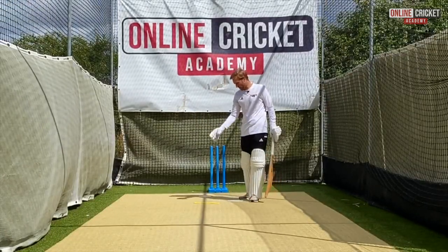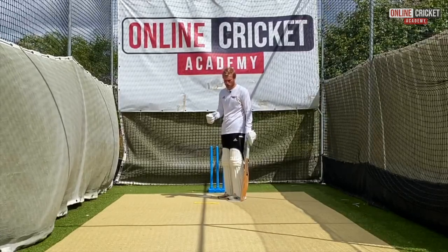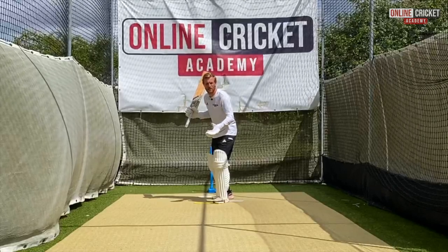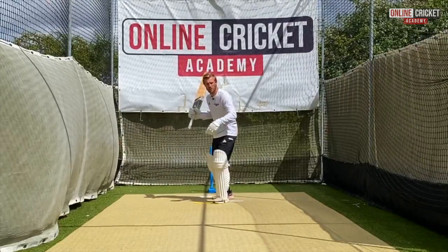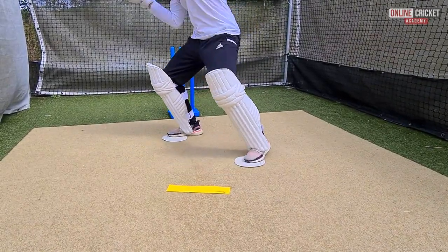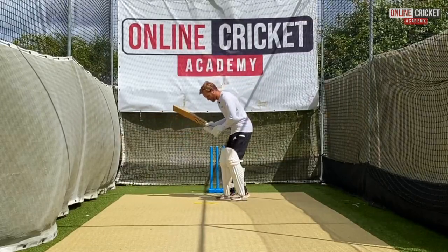A great drill to practice the shot is to put three lily pads, cones, or whatever you've got at home. You're going to press forwards to make sure you cover their best ball hitting the top of off stump. Once you've seen it's short, open up and get your feet onto the two white lily pads, turning your shoulder and trying to extend your arms and hit a boundary.